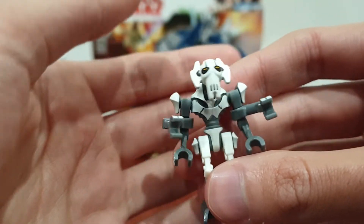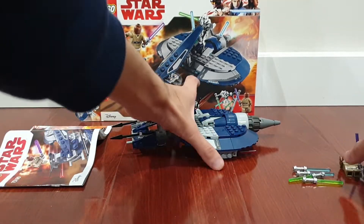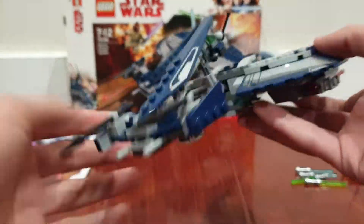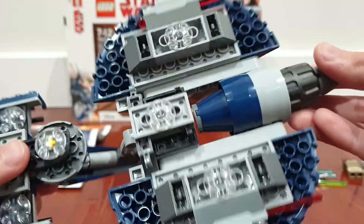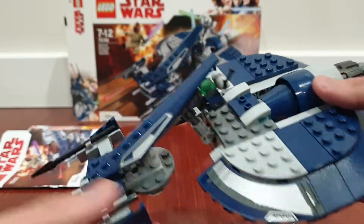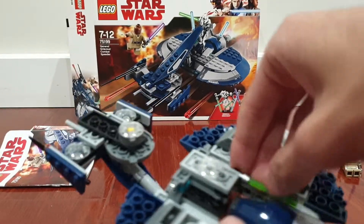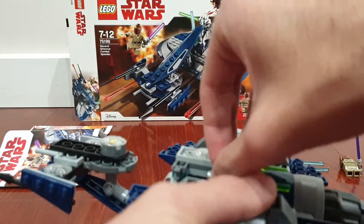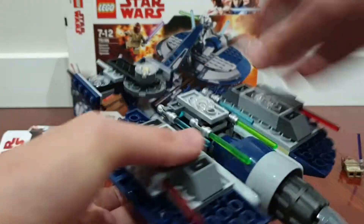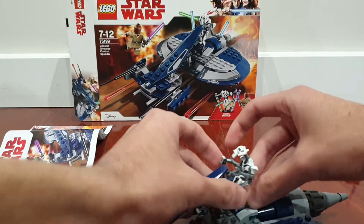General Grievous is one of the cool minifigures. Let's take a look at the combat speeder — here it is. It's got some nice stickers and it's a simple build, nothing that interesting as a whole. On the bottom you've got some spring shooters. You can also store General Grievous's lightsabers on the bottom, so I'm just going to put those there. And then you can put General Grievous here on the vehicle.